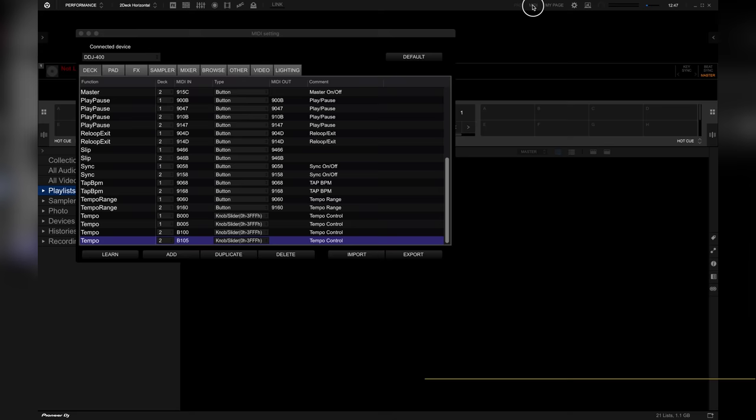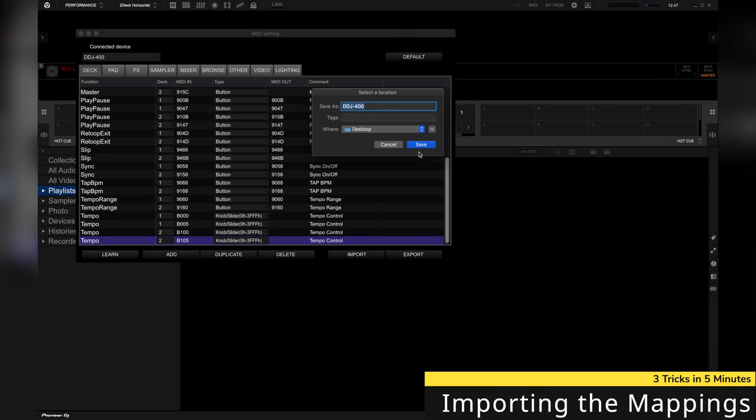So with these 3 tricks explained, let's move on to importing the slip mode-enabled mappings to Rekordbox DJ.